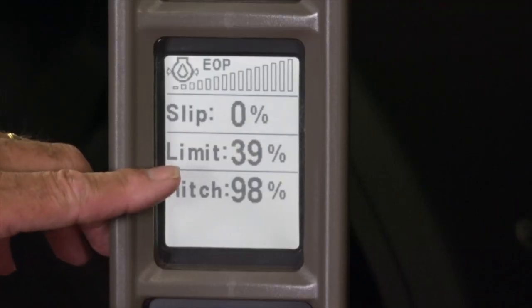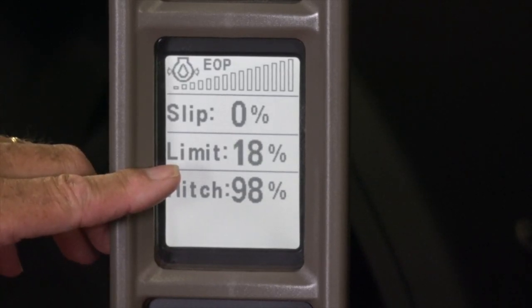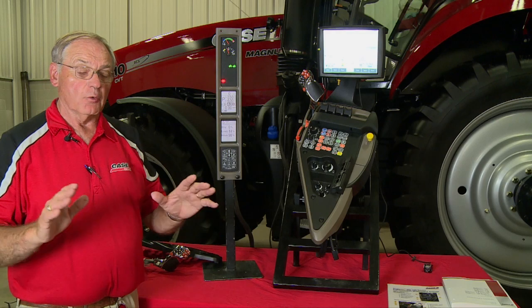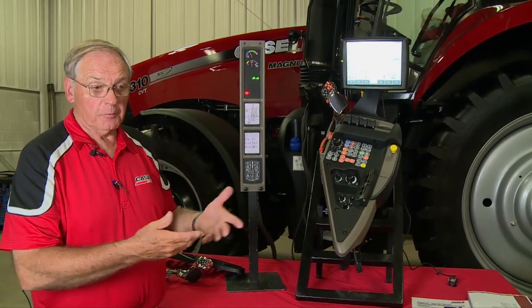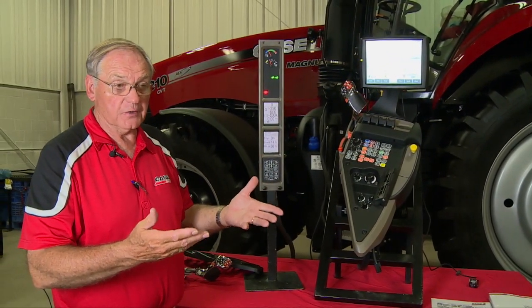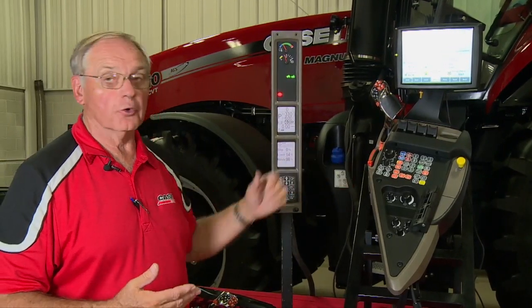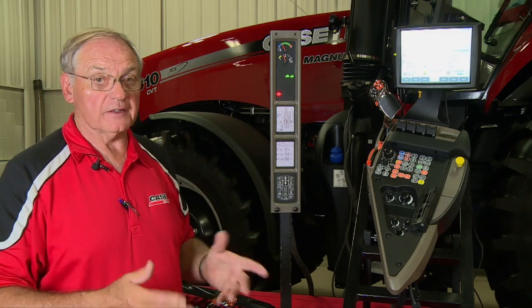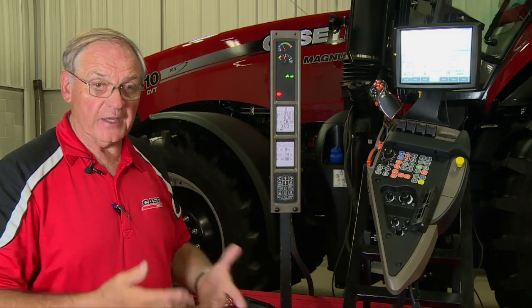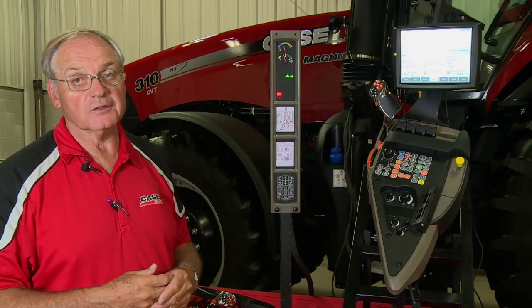If you watch the number, I can bring this down — obviously this tractor is not running right now — but I would set myself at maybe 14 or 15 percent somewhere in there. When you're operating the tractor and slip is normally running around 10 to 12 percent, everything is good. Once slip reaches 14 percent, slip limit control takes over from the draft control setting and overrides it — the hitch will begin to raise. You can get through that wet spot or tough spot, and then slip limit control will give the hitch back to draft control and the process continues.